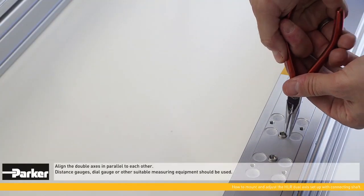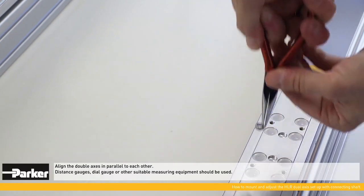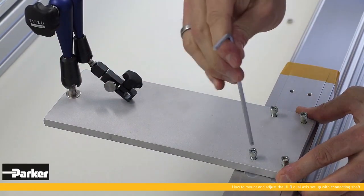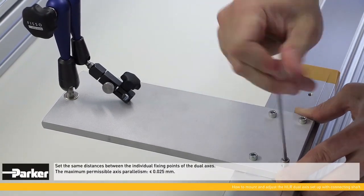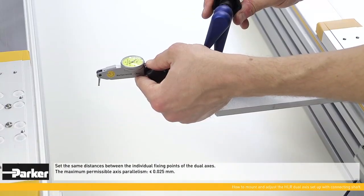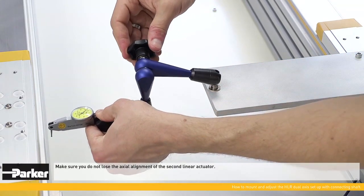For the maximum permissible offset of the drive stations, please refer to the HLR's manual. Align the double axes parallel to each other — distance gauges, dial gauge, or other suitable measuring equipment can be used. Set the same distances between the individual fixing points of the double axes, making sure you do not lose the second actuator's correct axial alignment.